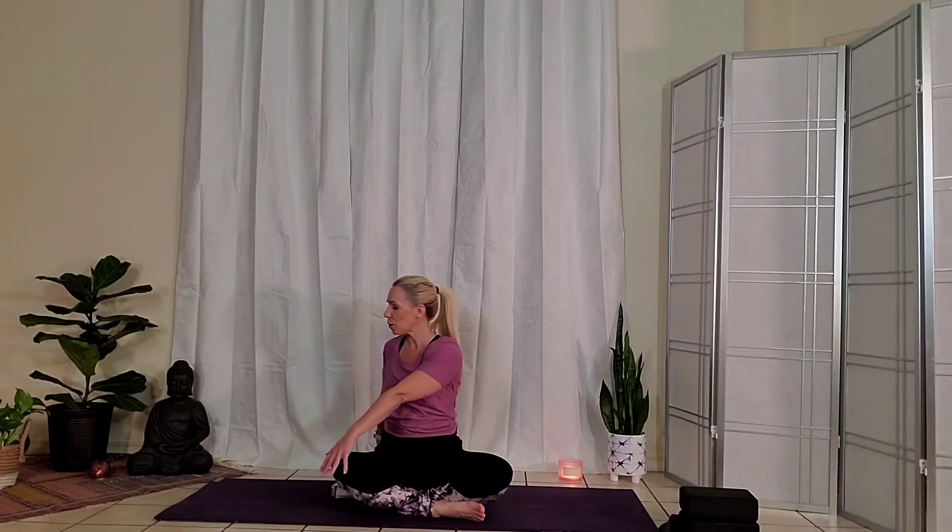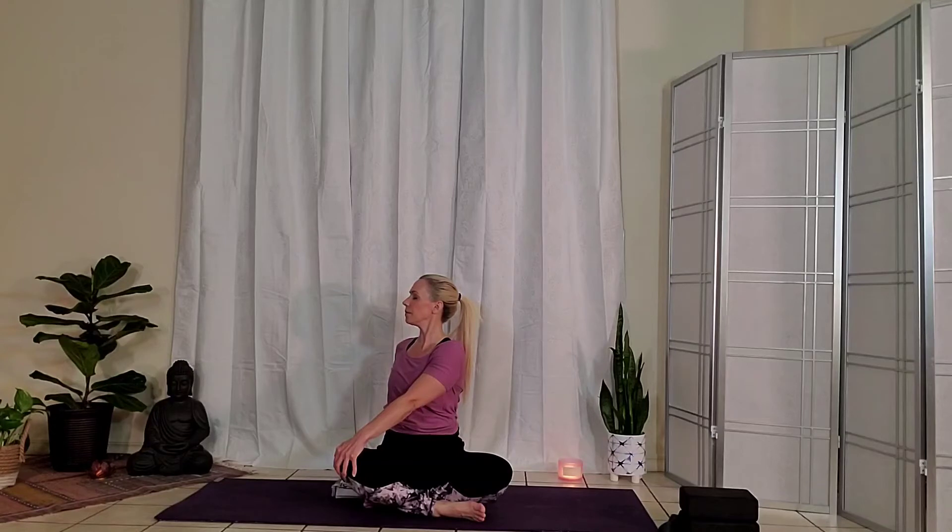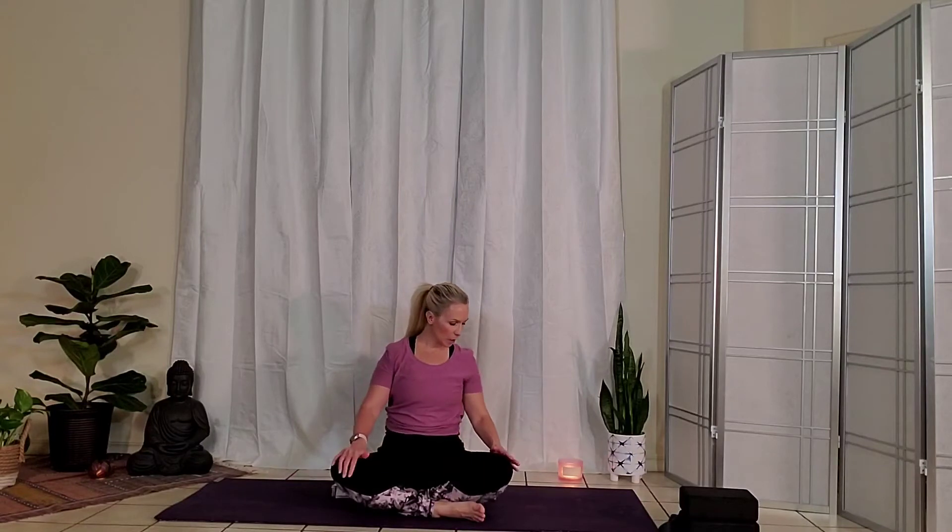Exhale, unwind. Bringing the right hand to your left knee, left hand walks behind. Lifting up nice and tall. Inhale. Exhale, spinal twist. Gazing towards the left. One more deep breath in. Exhale to unwind. We're going to come into tabletop position. Bring the blanket off to the side.